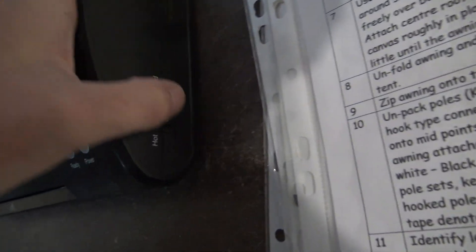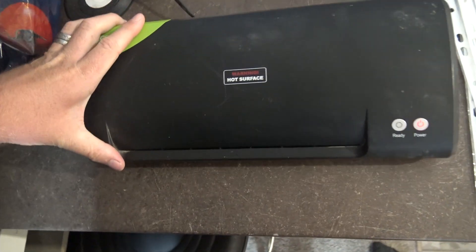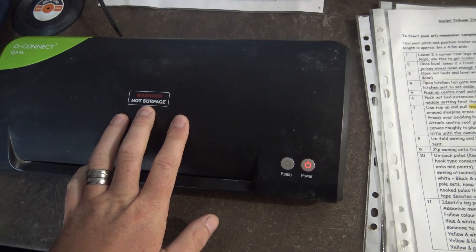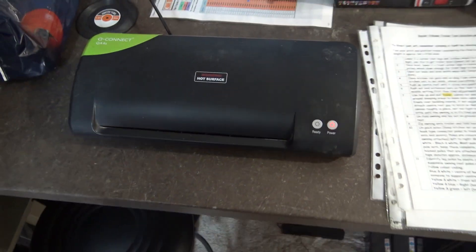Let's switch this on - there we go. That takes about five minutes to warm up. When it goes to ready, we know we're ready to rock and roll.